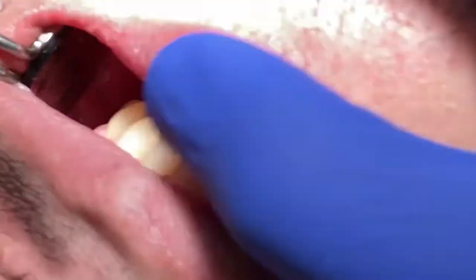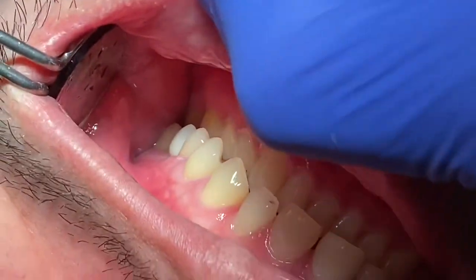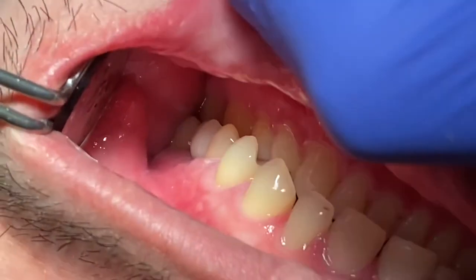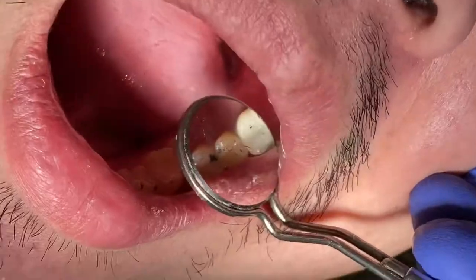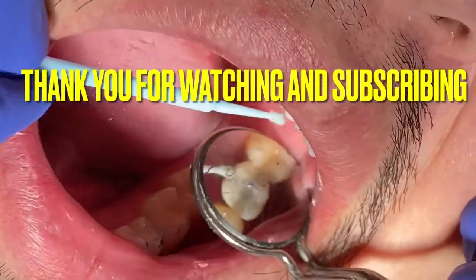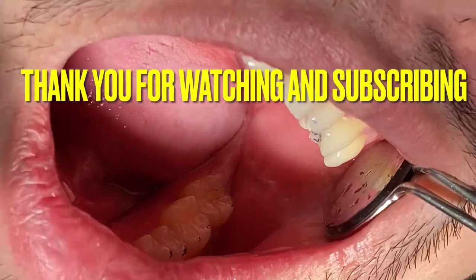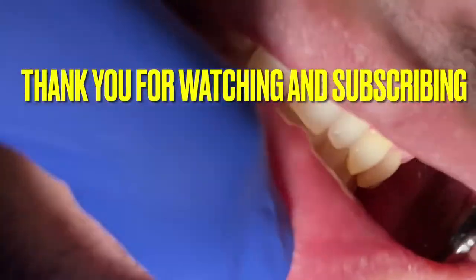The most important thing is making sure the patient has a good bite on both sides, is comfortable, and has good contact. Thank you for watching. Please subscribe, and if you have any questions about implant dentistry, feel free to comment and ask. Have a great day!